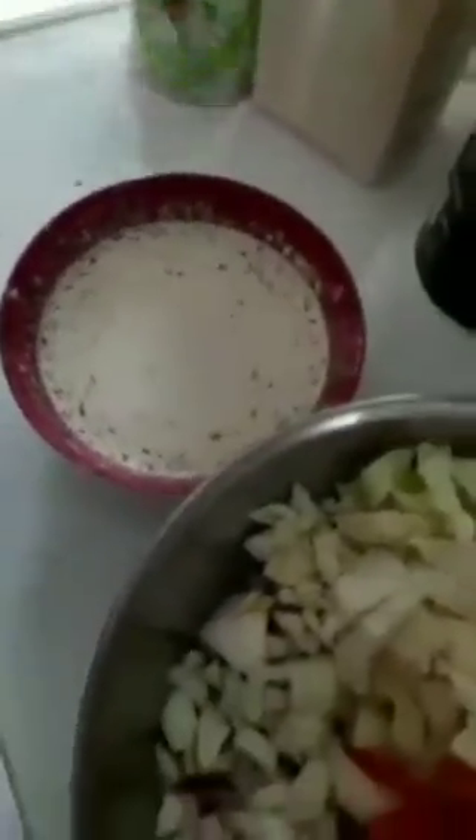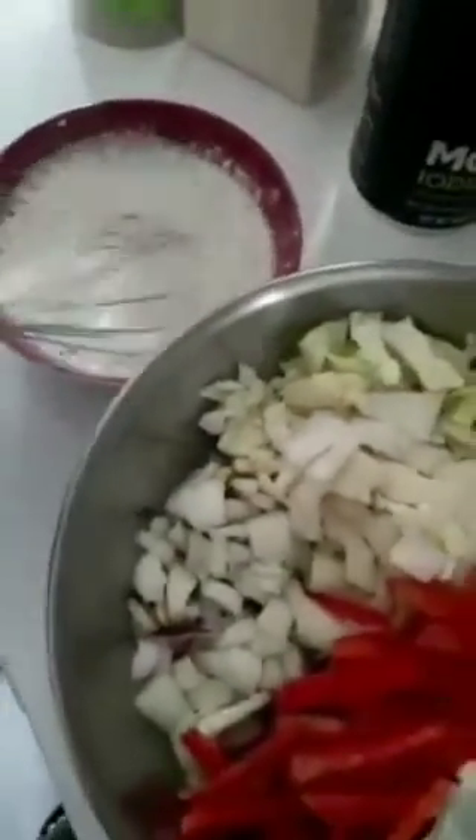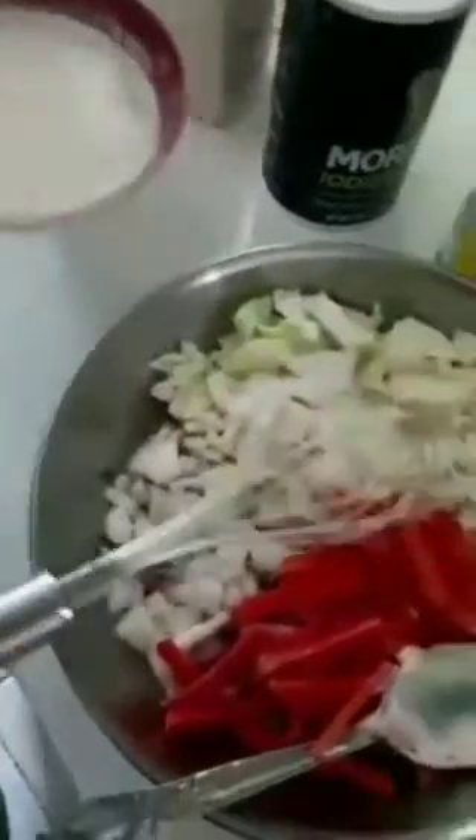Whisk, whisk, whisk. And we're gonna take our ingredients that are in the bowl after it's all whisked nicely and evenly together, and we're gonna pour it into the bowl that has our cabbage, carrots, and onions. Add that in there.